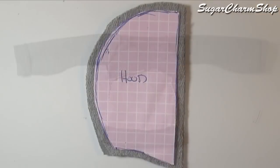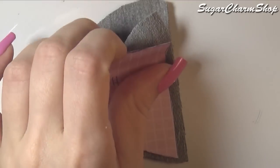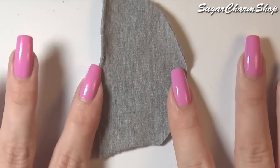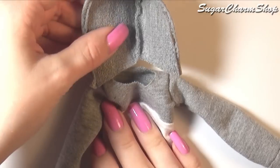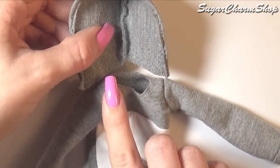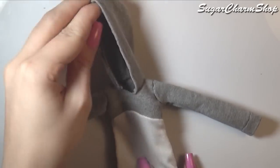Cut out the two pieces for the hood. Fold and sew along the edge to make it look neat, then sew the two pieces together. You can then sew it onto the neckline of the shirt. For this one I still went with the up and down or in and out stitch, but I went in a slight zigzag to allow the fabric to stretch.